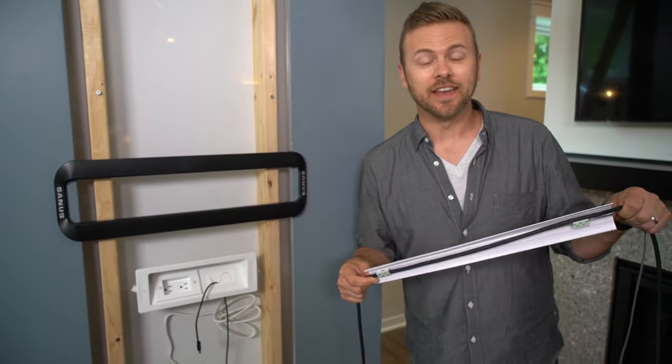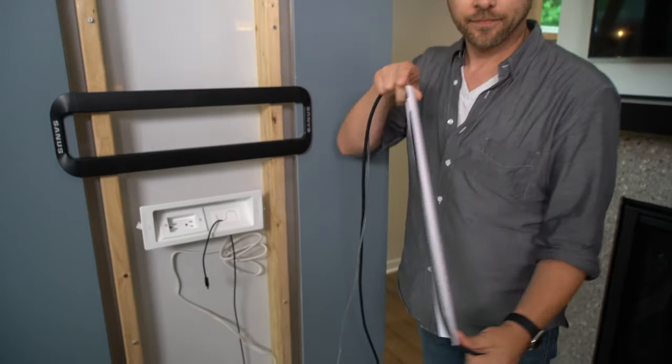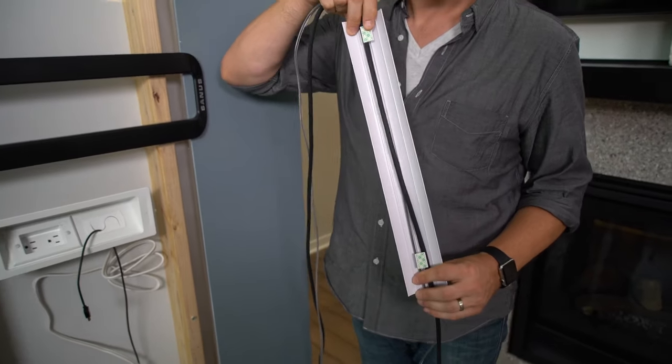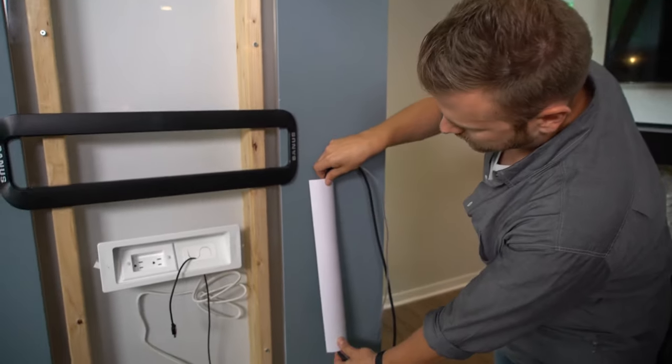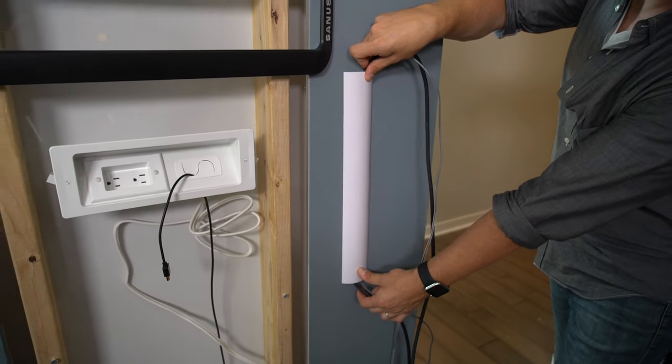Sanus gives you two options. We need to hide these things — complete the install. One is this tunnel. Basically, it's just a channel. You can hide your cables behind it. There's two pieces of adhesive. Stick it to the wall, and boom — cables disappear from behind the TV down to wherever you're plugging them in.